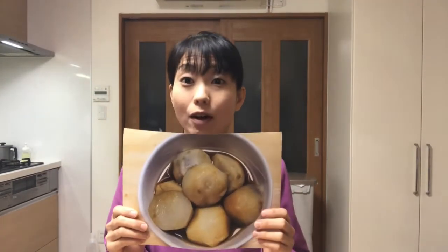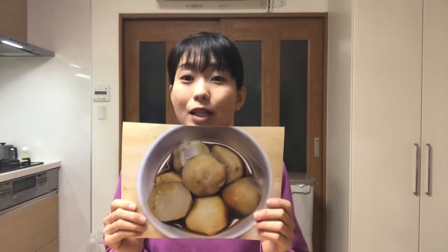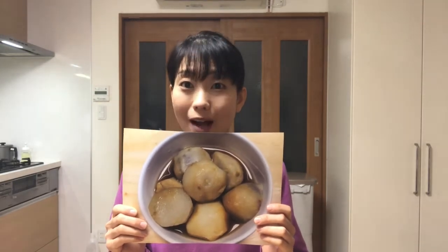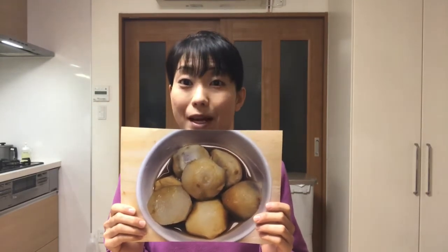Hello, welcome to Miki's Kitchen. Today is the 227th day. Today's osechi ryori is simmered taro. Taro is sold as an auspicious food because a lot of young taros come from a single parent one in the ground. This represents being blessed with children. Well, let's get started cooking.